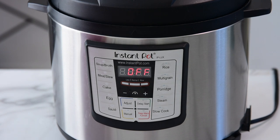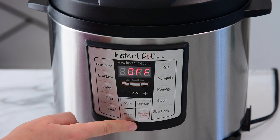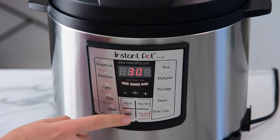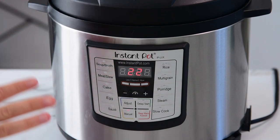Now we want to pressure cook on high pressure for 22 minutes. My Instant Pot Lux does not have a pressure cook button and has only high pressure, so all you have to do is press manual, choose whether you want to keep it warm — I'll keep it warm — and reduce the time to 22 minutes. Then you do nothing; there is no start button.